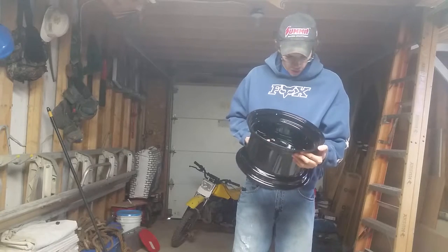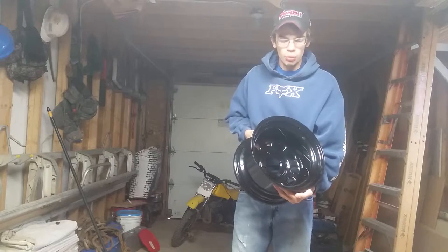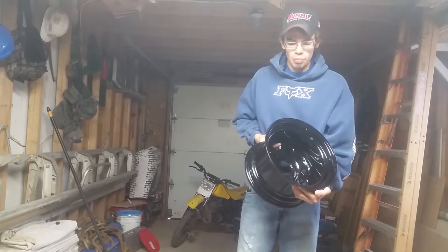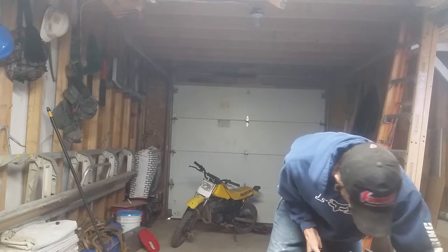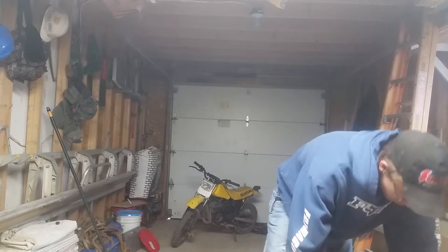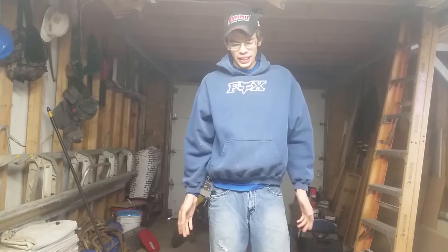They are steel wheels, yes, that's a little heavy for a golf cart wheel, but I'm going to do some engine modifications so it'll make up for that. And to run those big wheels and tires on a stock golf cart, you've got to get a lift kit.